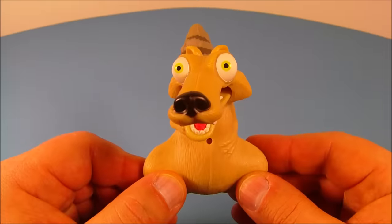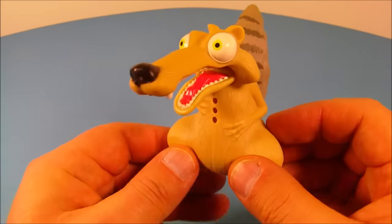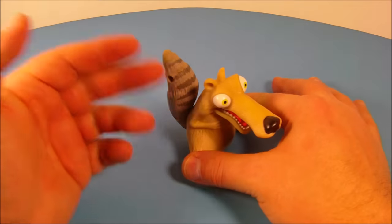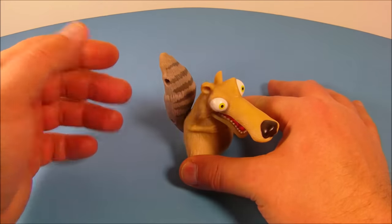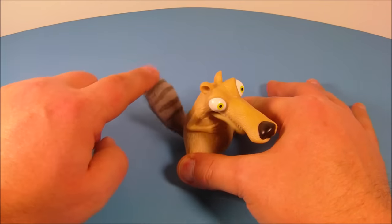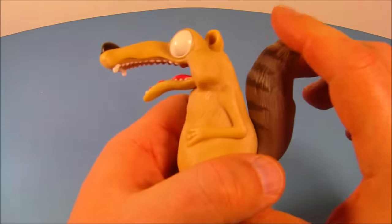Next up in the set we have Silly Scrat. Just looking at it makes me giggle — this is awesome! The gimmick is you hold it down, pull his tail back, and he's supposed to laugh. It sounds kind of weird, not sure you'd call it a laugh, but it still makes me giggle. Check out his mouth when you pull the tail back.